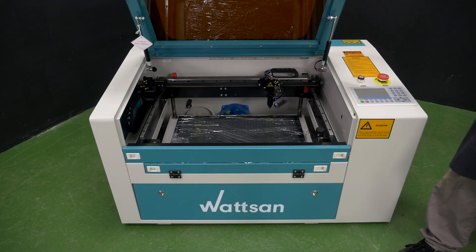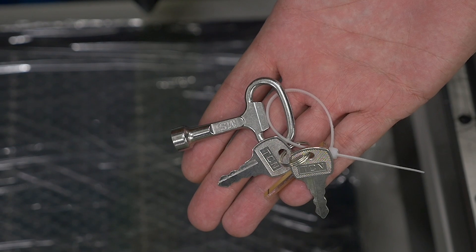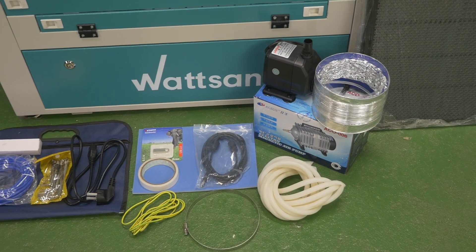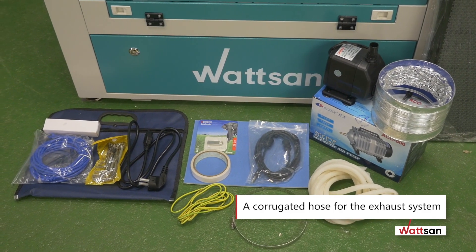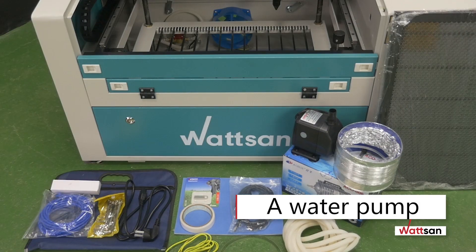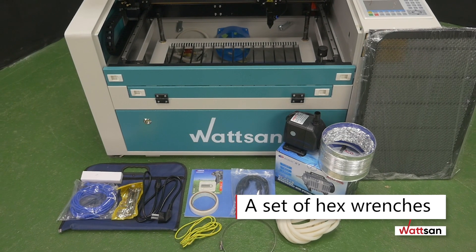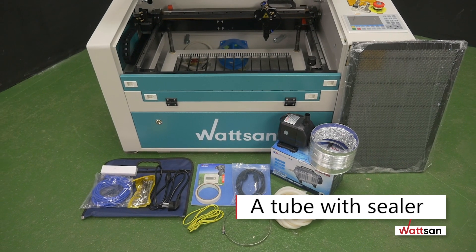Open the main lid of the machine. Remove the machine's keys from the laser head. Open all machine panels, draw out all accessories, and check them. The standard complete set includes: a set of blades, a corrugated hose for the exhaust system, a metal hose clamp for the corrugated hose, an air compressor, a water pump, a machine ground cable, an internet cable, a USB cable, a set of hex wrenches, a power cord, a double-sided duct tape for alignment, and a tube with sealer.